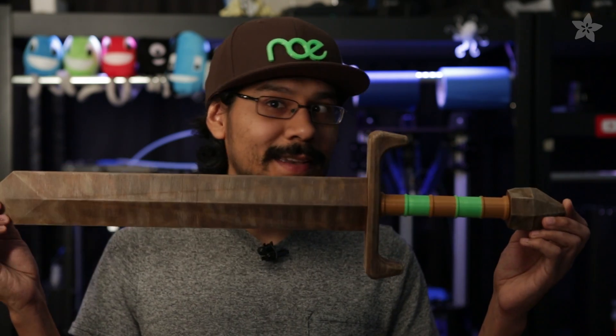Coming up, we're 3D printing a wooden sword with wooden filament — extruding wood. It's like woodworking with 3D printing. It's totally a thing now.